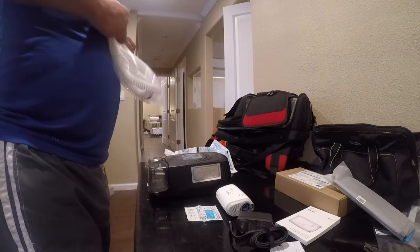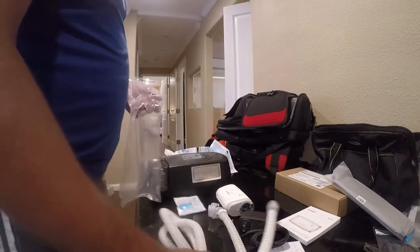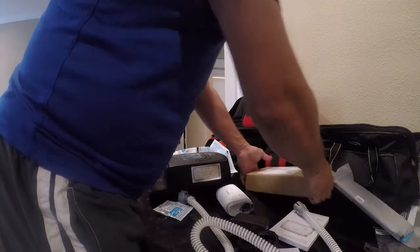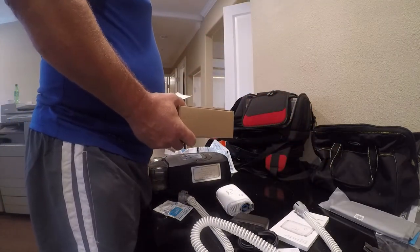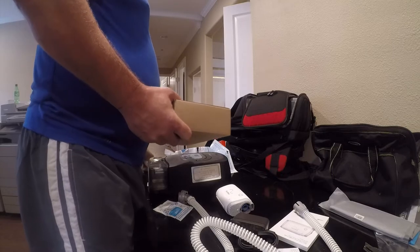I did decide to buy an AirFit full face mask. I currently use a Fisher Paykel mask, but I wanted something small for traveling. It looks like they forgot to send me the case — maybe I didn't order it.